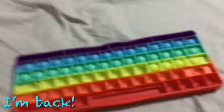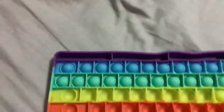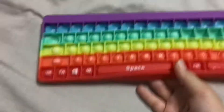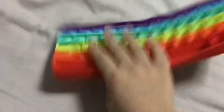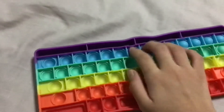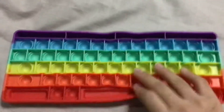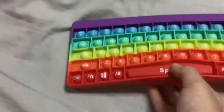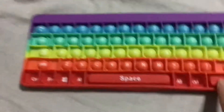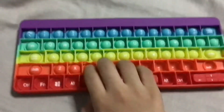I took a break from YouTube and now I'm back to show you guys a review on this keyboard puppet. I took a break thinking I would post a series with my friend, like the box book series, but my friend hasn't sent the video to me yet, so I don't think we're going to do the series anymore.